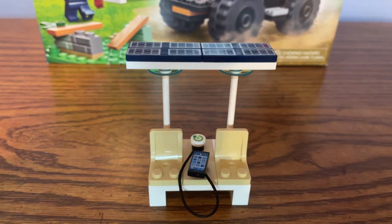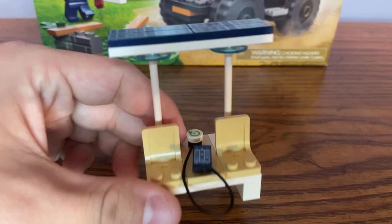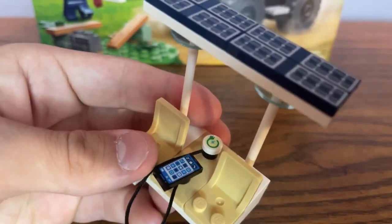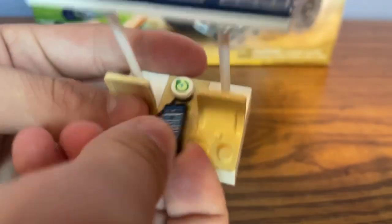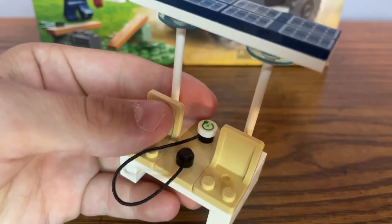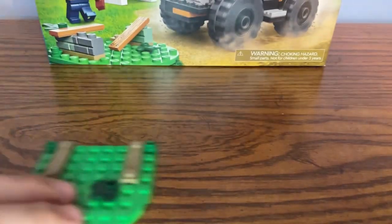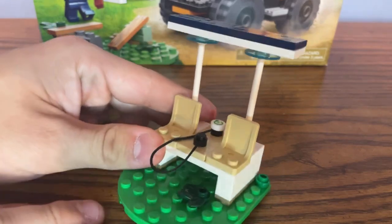Next up we have a build for a newly constructed solar powered bench. On it there are two seats where you can place minifigures, and there's also a place where you can charge your phone along with a charging cord. I think this is a new phone accessory piece — I could be wrong — but either way I like the build for the bench, and you can basically place it on the green plate where the old bench was.